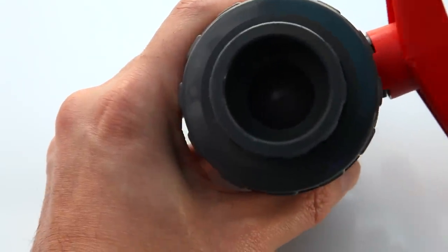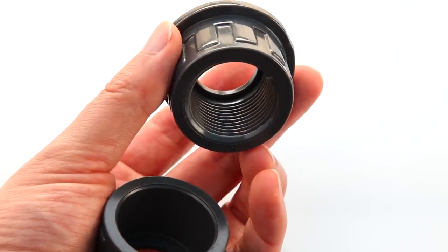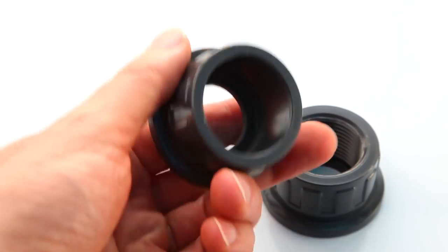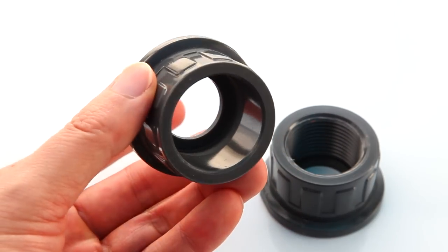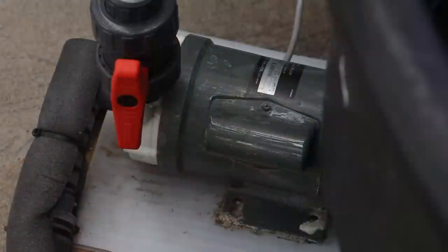The other nice thing about CPEX True Unions is that they come with both sets of unions — slip and threaded. I know plenty of times that I'd have to make a return trip to the store because I got the wrong type of fitting. As I start to rework my plumbing, I find myself using them more and more. I especially like to use them on the input and output of external pumps, like a Waveline, to make them easy to remove and clean.